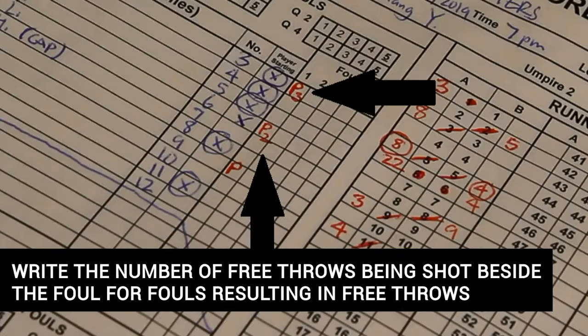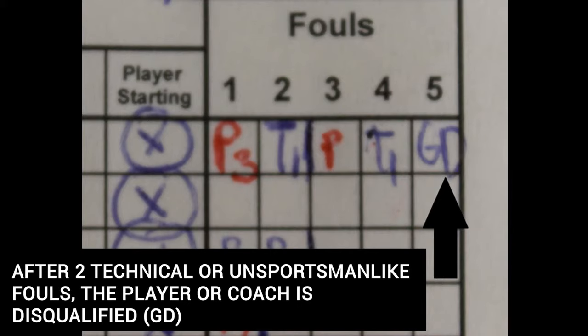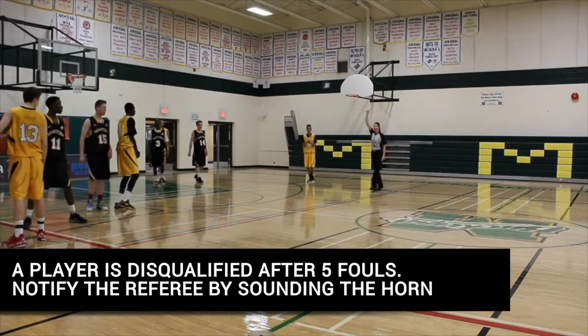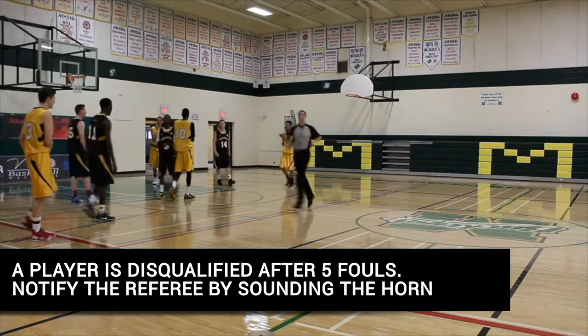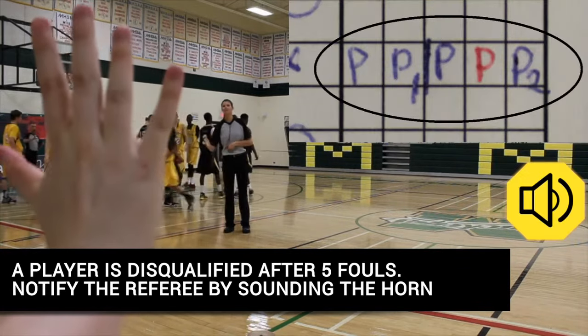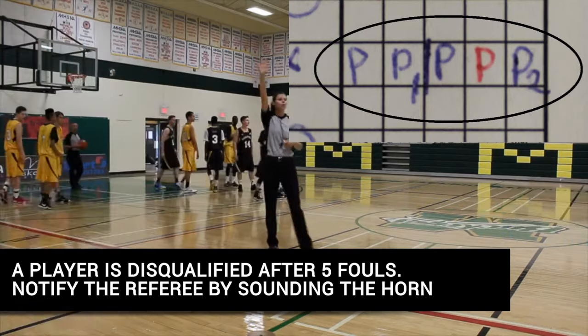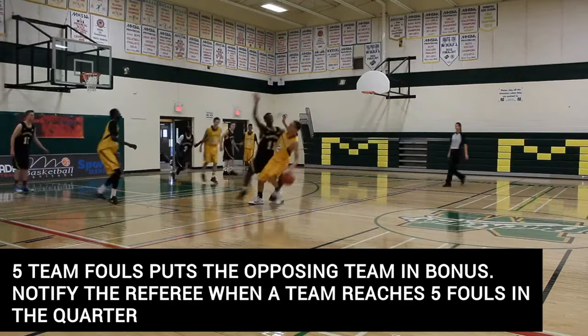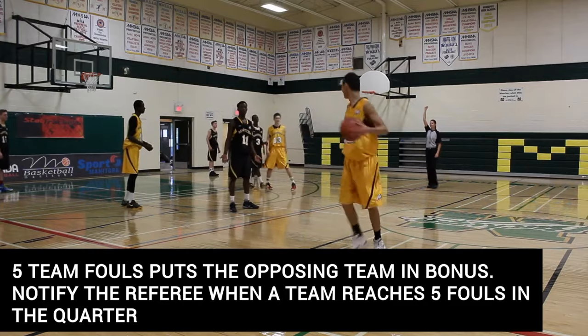For any foul that results in free throws, indicate the number of free throws being attempted beside the foul. Should a player or coach commit their second technical or unsportsmanlike foul, write GD beside the foul to indicate game disqualification. Whenever a player is charged with their fifth foul, notify the referee by sounding the horn and show an open hand to indicate the player has received their fifth foul.